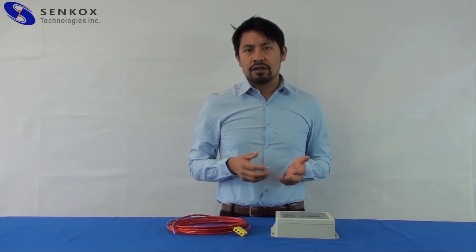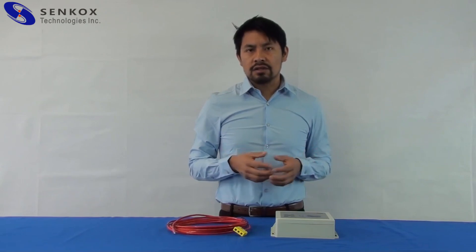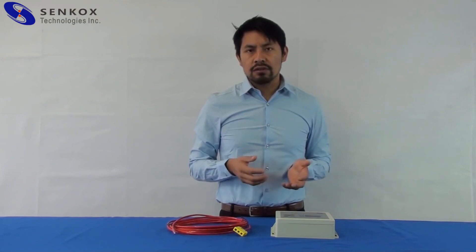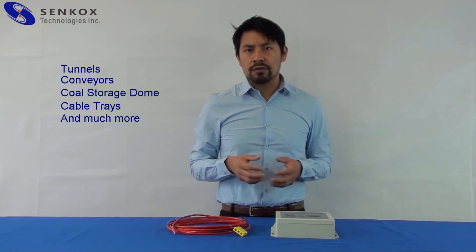The HSDT linear hotspot detector can measure the temperature in real time, capable of identifying any hotspot along the sensor, and is able to function in harsh environments — for example, tunnels, conveyors, cold storage rooms, cable trays, and much more.